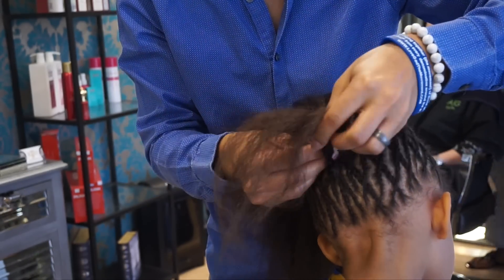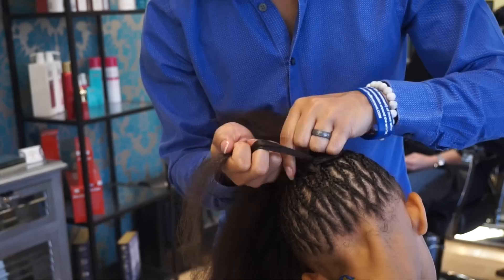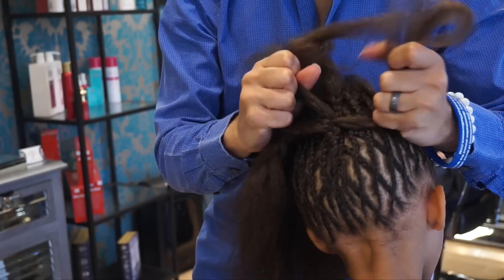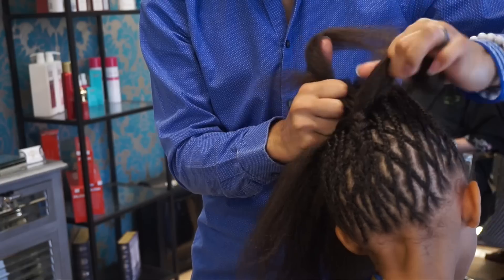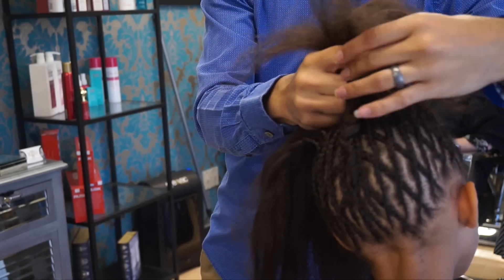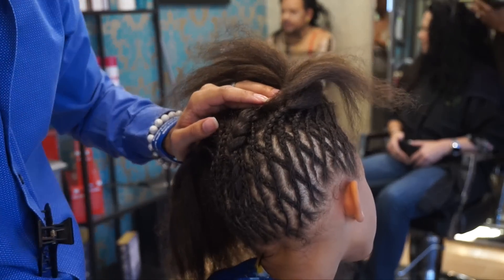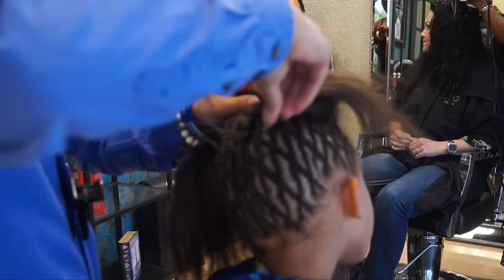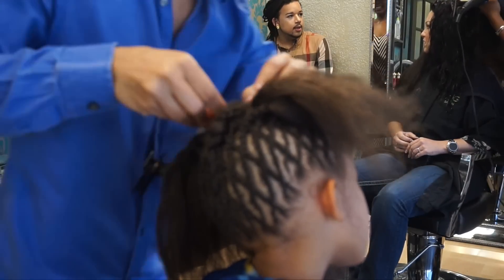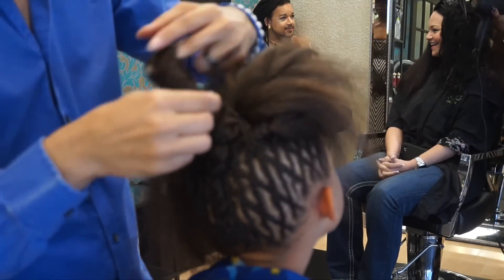First we've got to start where they meet in the back and I'm just going to cornrow those up the back of the head. Now you'll notice the positioning of my hands is a bit different here — this is actually the natural way that I braid, but it's not the way I recommend because after hours of doing this you will definitely have arthritis. Once we get up to the end of this section I'm going to pin off this hair. We're braiding right on up until we get to about where that parietal ridge stops, then pin it securely — I like to do an X with two pins crossing each other.